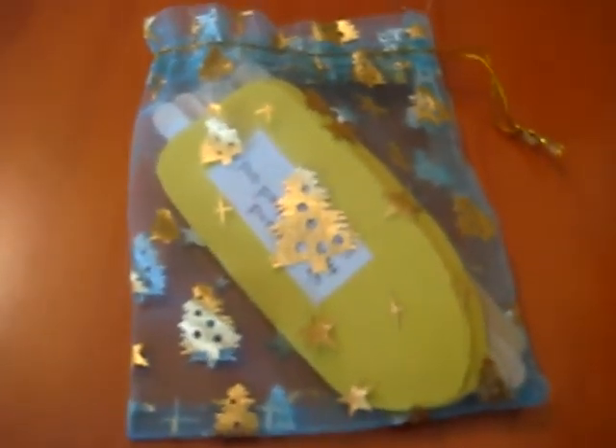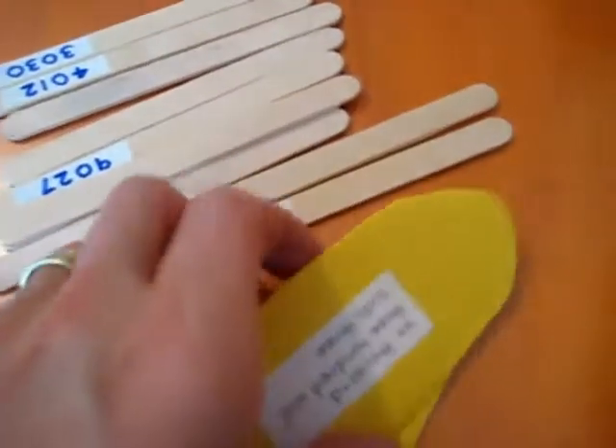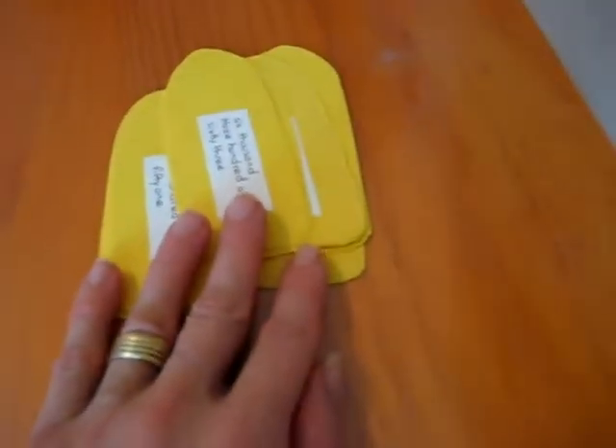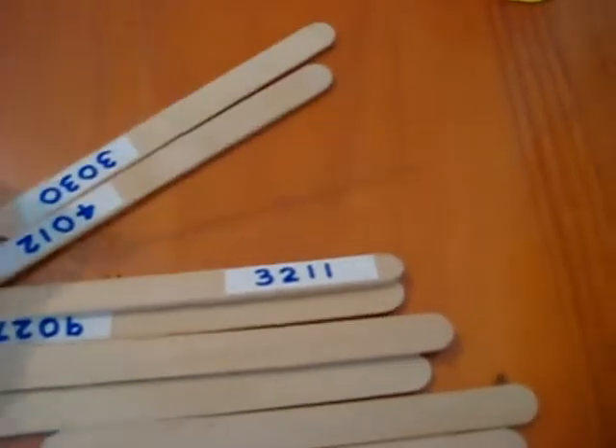Here's another fun little math game that we did together. It's very easy to make. All you need is little lollipop sticks, a marker to write on, and here what I did is I cut out these little yellow papers into lollipops. So we have here lemon lollipops or vanilla lollipops, and we have here our little sticks. We put them all the right way so we can see them clearly.